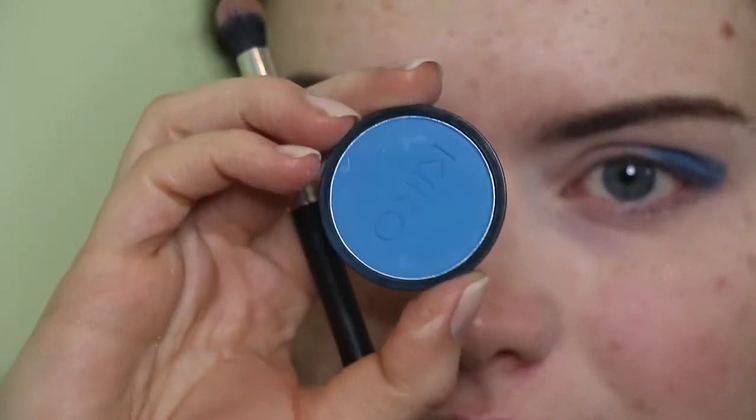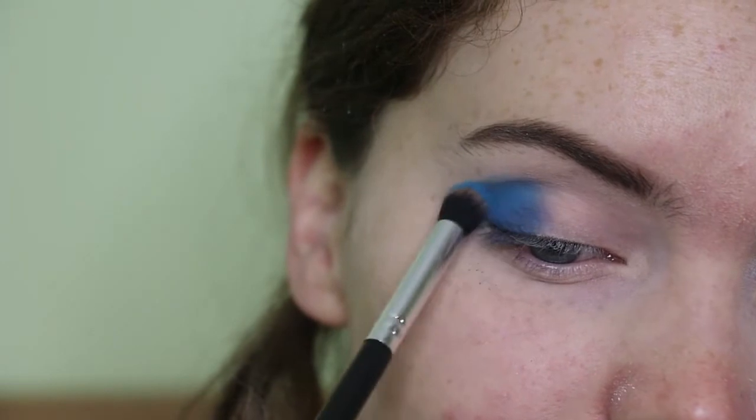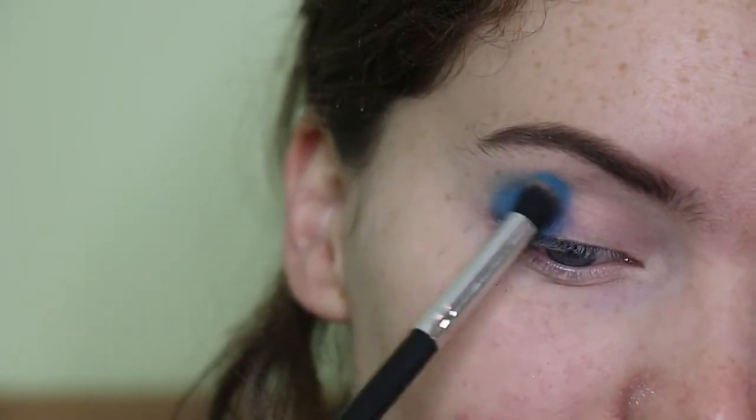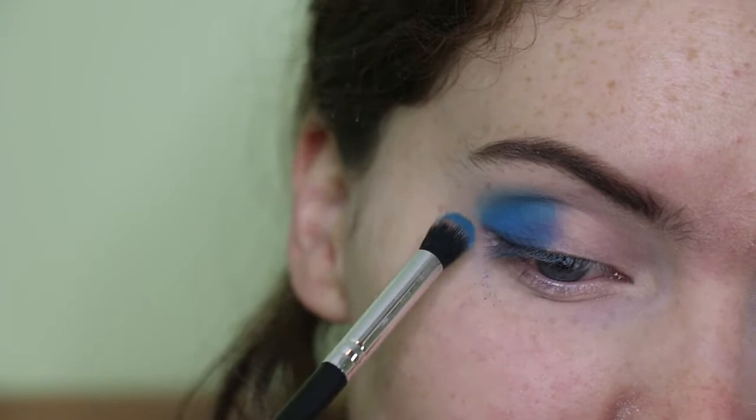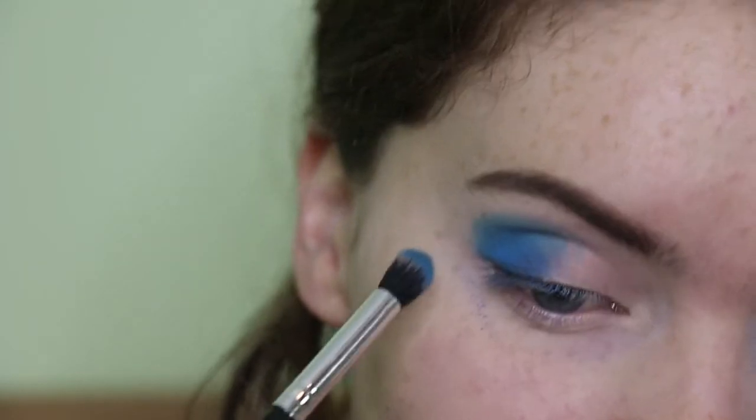Then I'm taking this Kiko shade — it's a bit more of a brighter blue — so I'm using this to help blend out that slightly deeper blue shade, using just a freedom blending brush for this. I just keep on building up and blending out, and I do wing it out ever so slightly like I always do with my shadows.